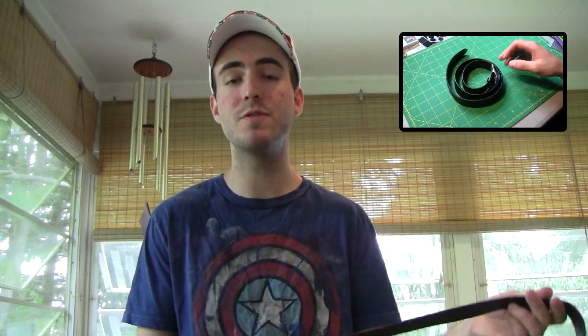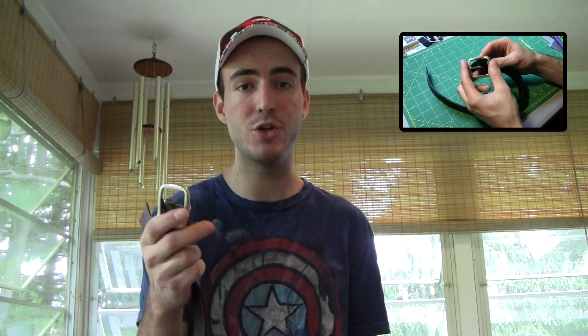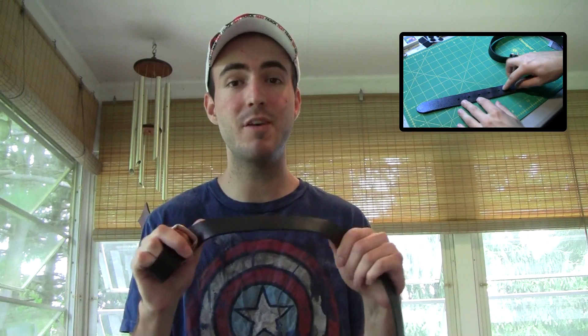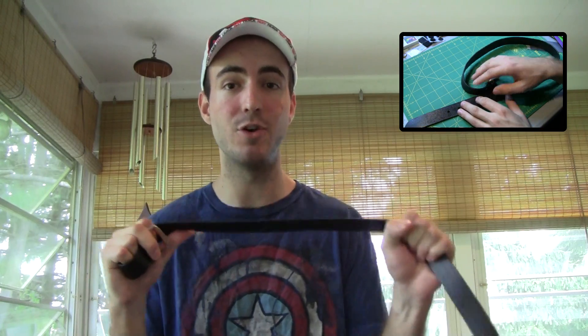Last but certainly not least, you can make a belt out of duct tape. Just find a normal belt around the house and model it directly off of that leather belt or whatever kind you have. You're going to need a buckle, so if you have an old one you're getting rid of, you can use that buckle on your duct tape belt. You can make it a variety of colors, or even weave a duct tape belt just like you would weave a woven wallet. You can make a really cool belt that will last a very long time for your dad.